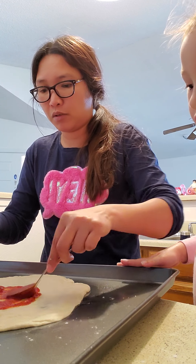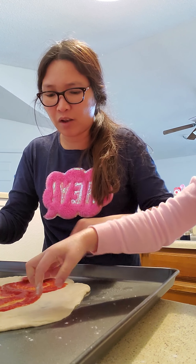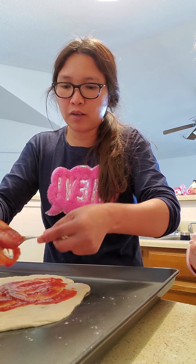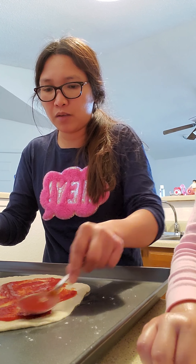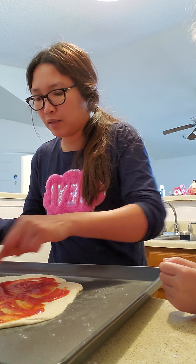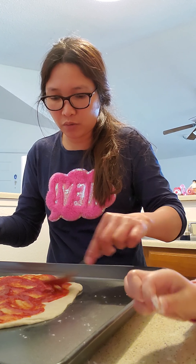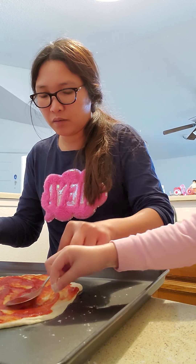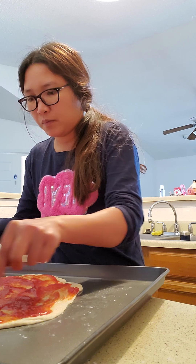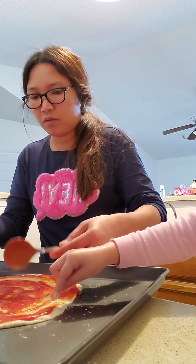We're gonna have cheese pizza. I have the sauce from yesterday, and we have mozzarella and also another cheese — Mexican blue cheese. Whatever you like, you can put on your pizza. So what I'm gonna do now is go ahead.